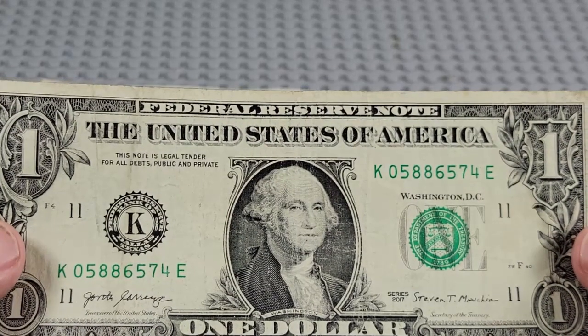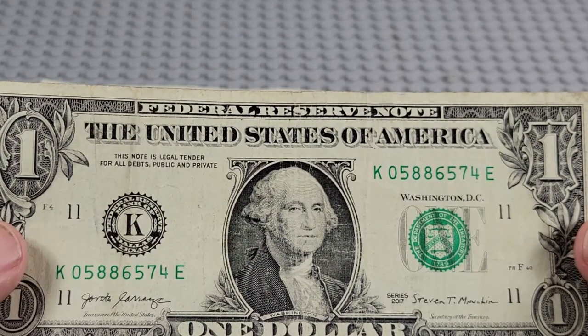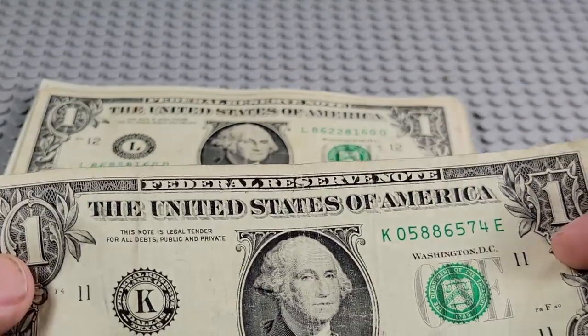2017. K and an E. Pair of fives, pair of eights — four, five, six, seven, eight. Nope. Pretty dirty, though.